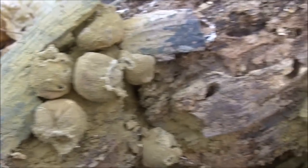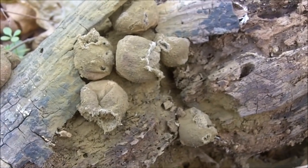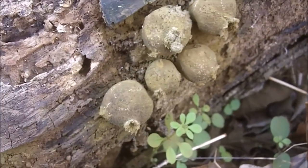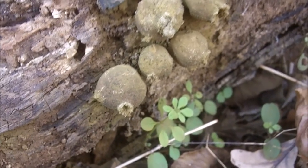In the previous video I showed the mushrooms at an edible state. At the edible state, the inside is white and looks like the inside of a marshmallow. That is the immature mushroom.